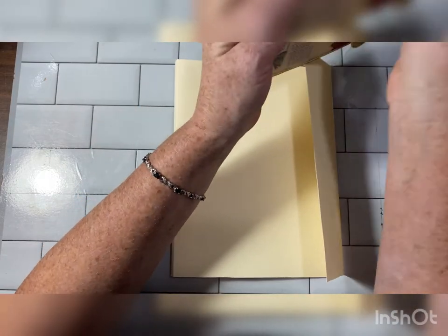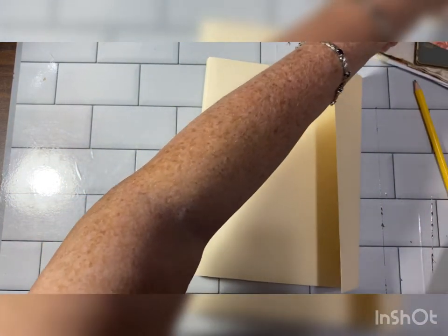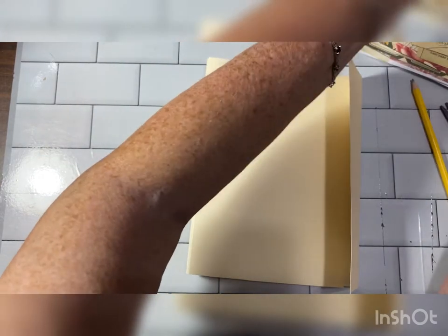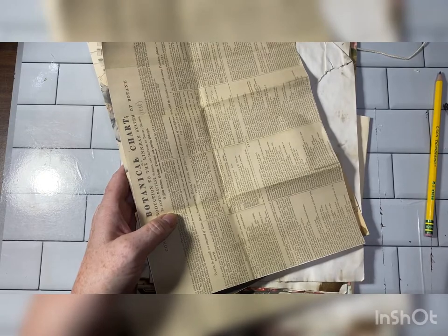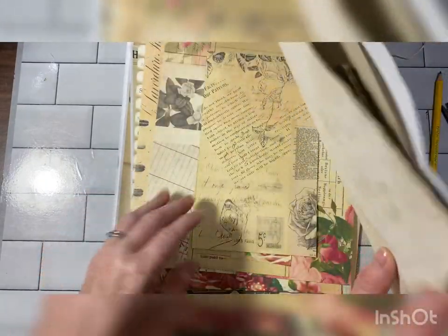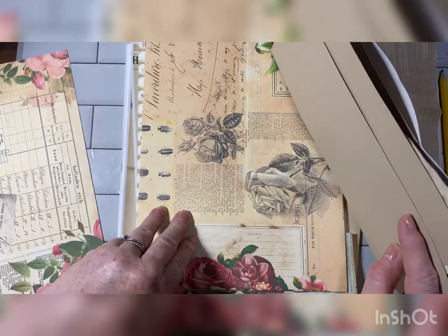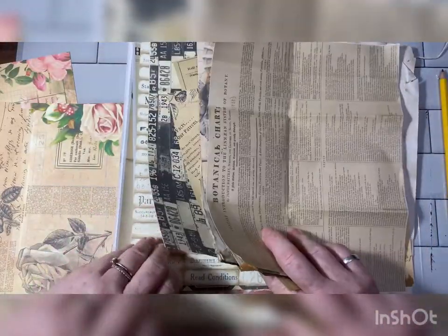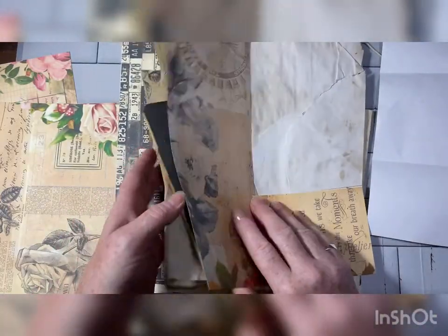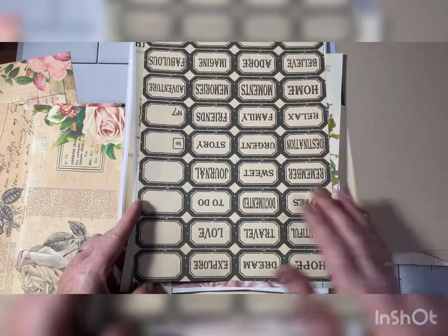So I'm going to cover the outside of this. Let's pick papers — I probably should have done that beforehand, but I have them right here. I am using papers from... oh my gosh, I'm drawing a blank. Bohemian Crafting! I'm one of her Patreons, and that's where all of these came from. She has an Etsy shop and I'll link her YouTube channel and Etsy shop below.